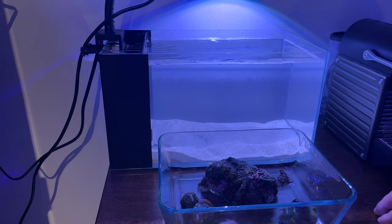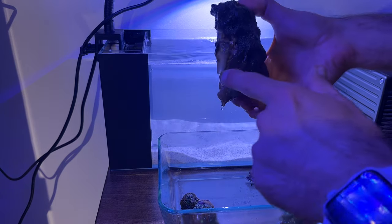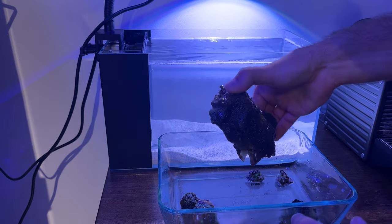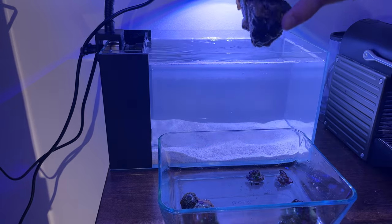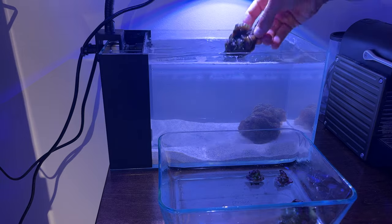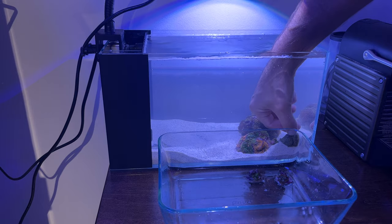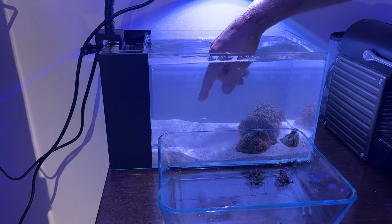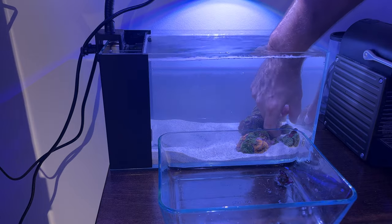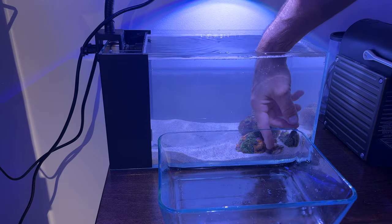These are the first inhabitants - some Ricordea florida rocks. Some of these were shaded so a few are totally bleached out; hopefully those will recover. I'll keep those off to the side so they don't get too much light. Over here I'm going to have a little aquascape to put some leather coral on, and then I'll rearrange the Ricordea to either attach to that structure or work around it.